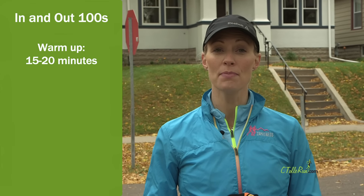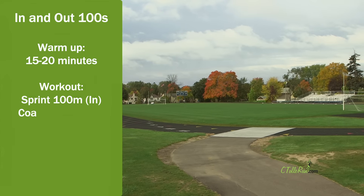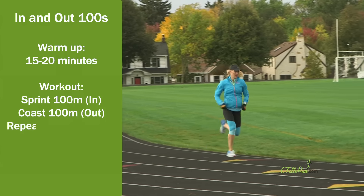I like to start this workout with a 15-20 minute warm-up and then end at the track. When you get to the track, sprint for 100 meters and then coast for 100 meters. The in part is the sprint, the out part is the coast, and do this for 10 minutes.